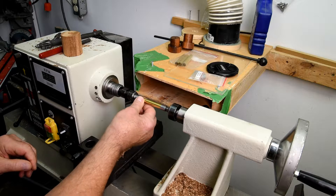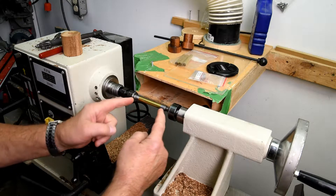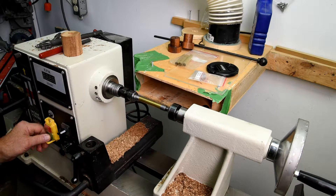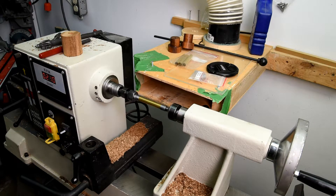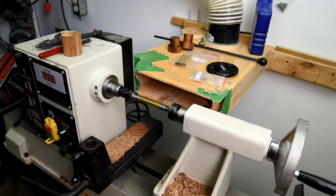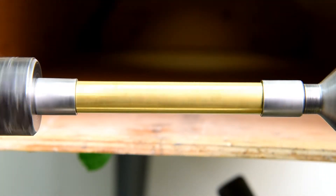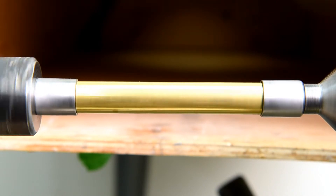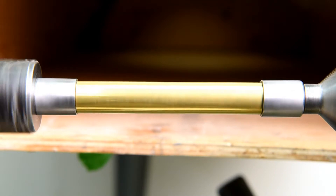Now we'll check for play here - that's the whole idea of turning between centers, is you don't have play. Let's check it out. Just eyeballing it, it looks pretty close as is. We're only turning about 200 RPM here, but like I said, that's pretty good. I don't know if I need to worry about turning on centers to improve on that, at least for myself.